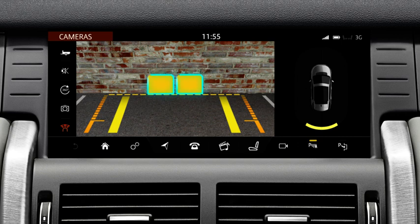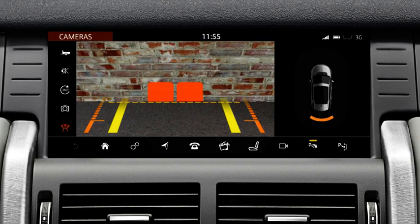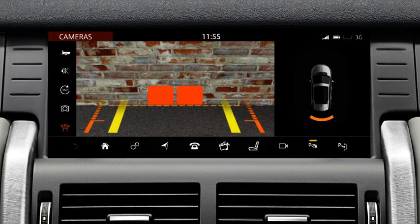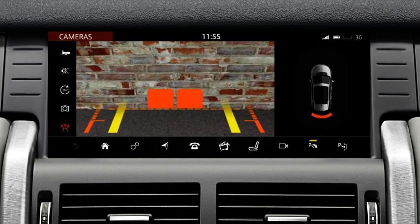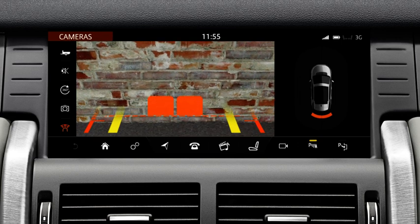The coloured blocks indicate that the parking aid sensors have detected an object. A warning tone increases in frequency as you move closer to the object, and becomes constant when the object is within 30cm of the bumper. Always observe the surrounding area and estimate the distance from the vehicle to the object. Take appropriate action if required.